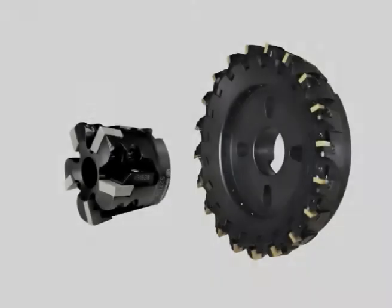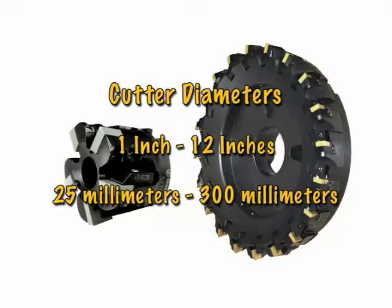The Greenleaf Accelerator XF Milling System offers cutter diameters from 1 inch to 12 inches, or metric sizes from 25 millimeters to 300 millimeters.